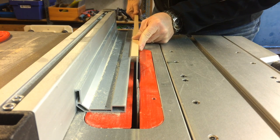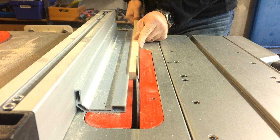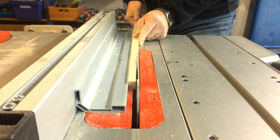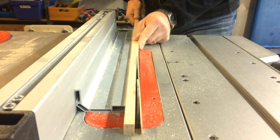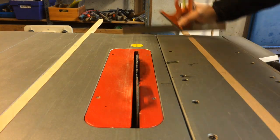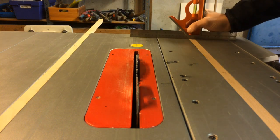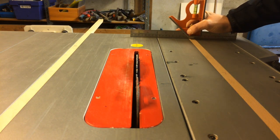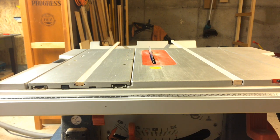Then I cut them to thickness. This doesn't have to be as precise as the width because they can be a little thinner than the groove is deep. For the built-in sled groove the runner has to be thinner than the other one. Here you can see the result — they are flush or a little bit under the surface of the table saw, and you can see that the left one is thinner than the right one.